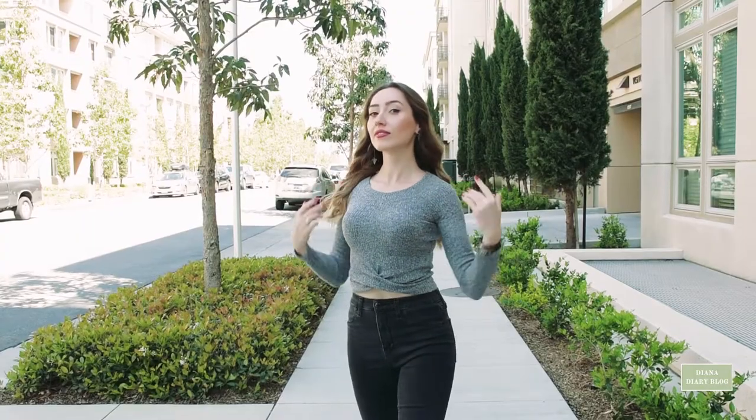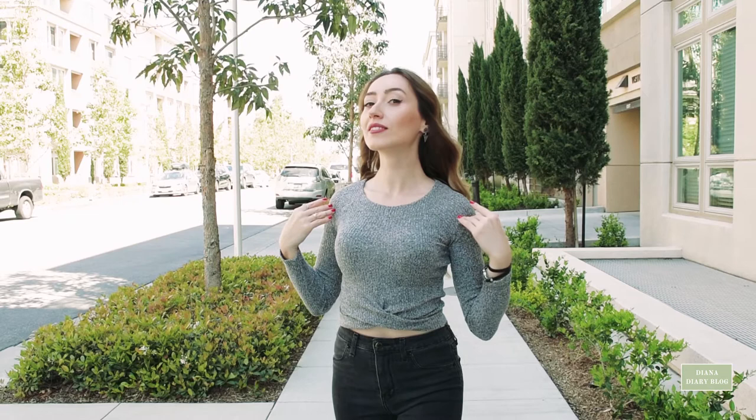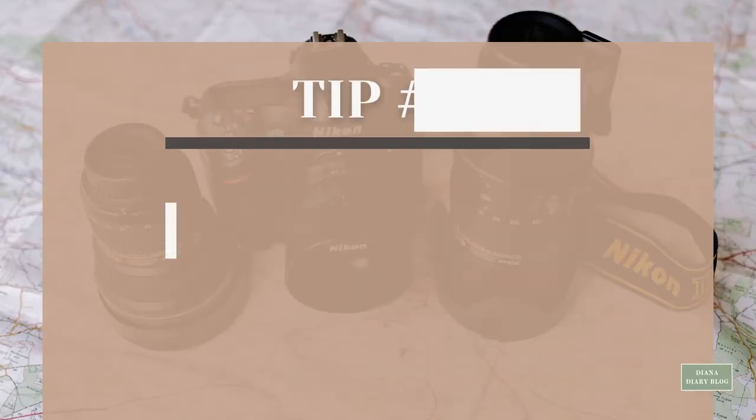Tip number three: stand straight. Standing straight with your head up and shoulders back ensures you are at your maximum height. Also pose with your neck longer — stretch it out away from your shoulders, pull your chin out a little bit and down.